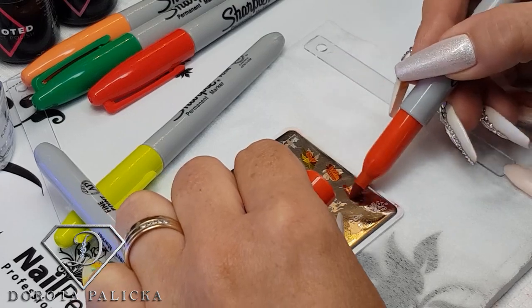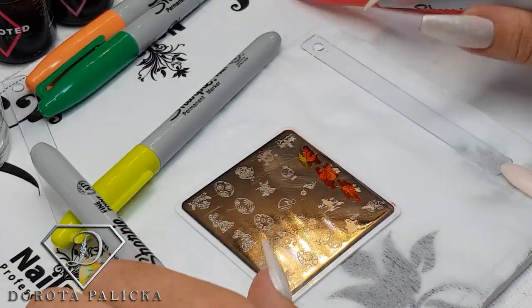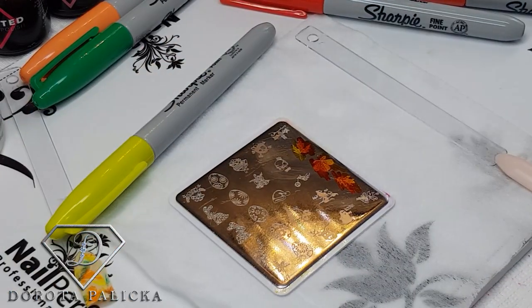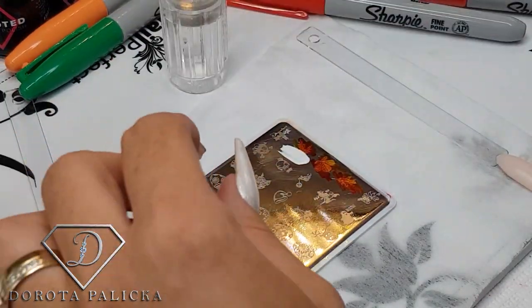I'll color in a couple of leaves. This is really so quick but nice, especially for autumn time. Then the stamping polish and my stamper.